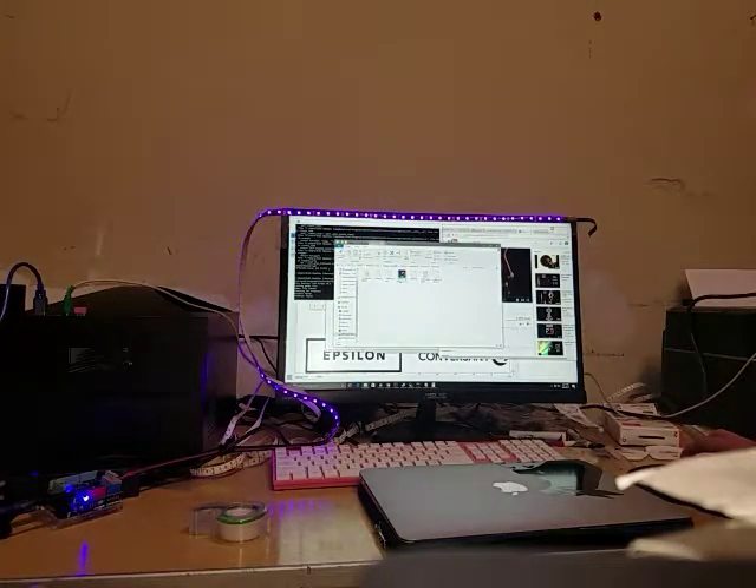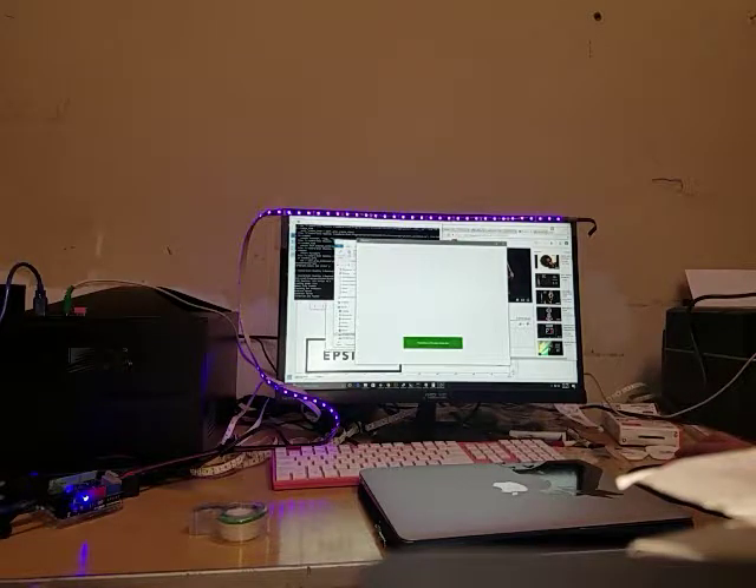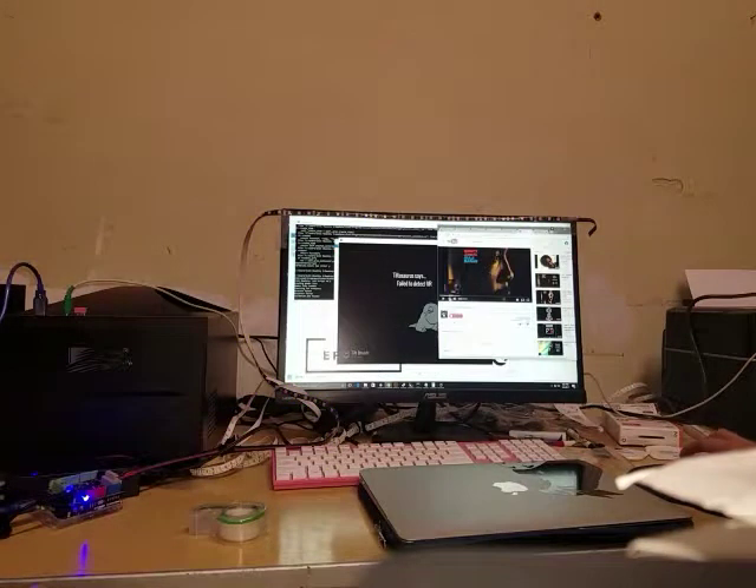Let's say you want to play Tote Brush. Let's play some Tote Brush with some music.